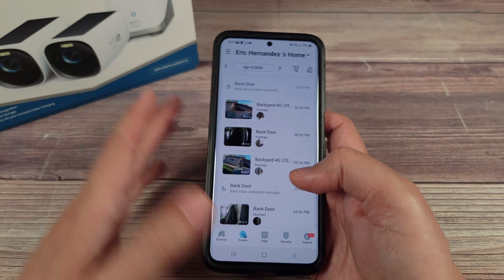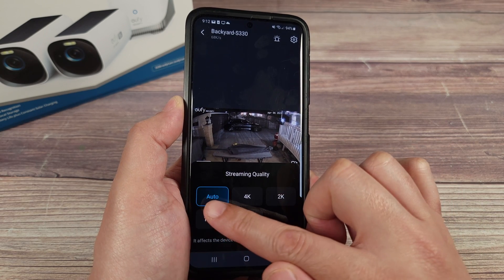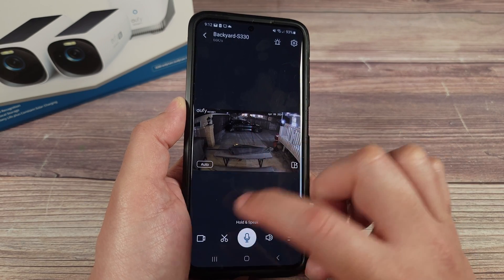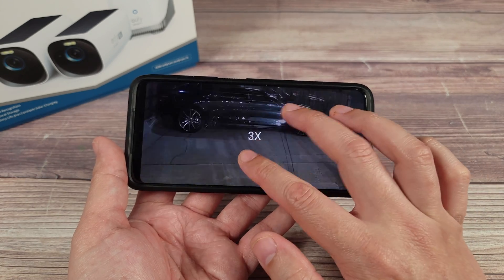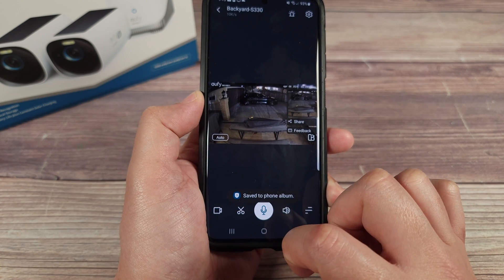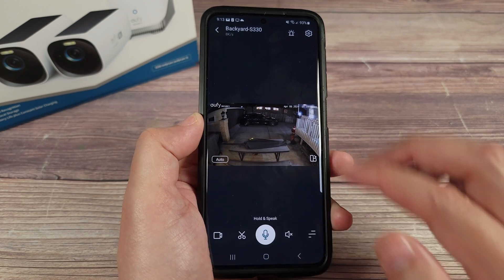I definitely recommend the Home Base whether you need it or not — it's a good way to have all your videos centralized and add those advanced features. Back in the main camera interface, I recommend leaving streaming quality on auto, because if you force 4K it'll always try to get a higher bit rate and may lag if your internet slows down. Auto will adjust and get the best quality possible at a good speed. You also have snapshot, microphone for two-way audio to speak to whoever is near the camera, and audio on/off controls.